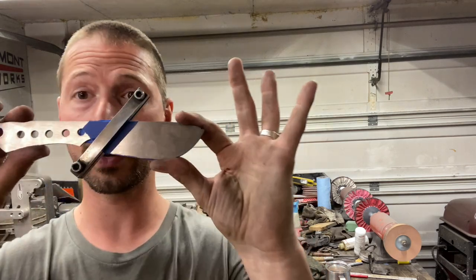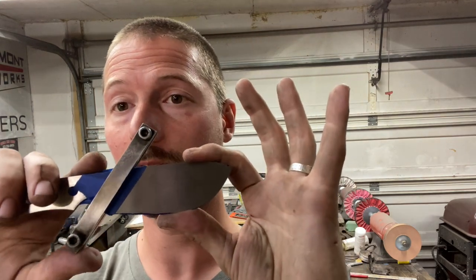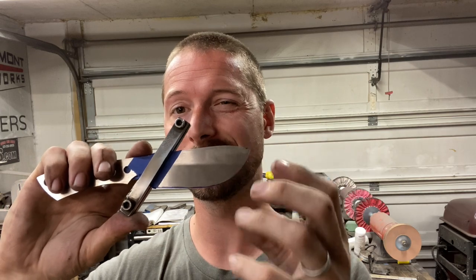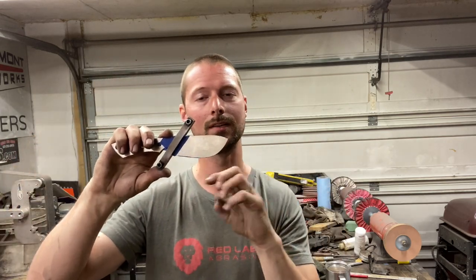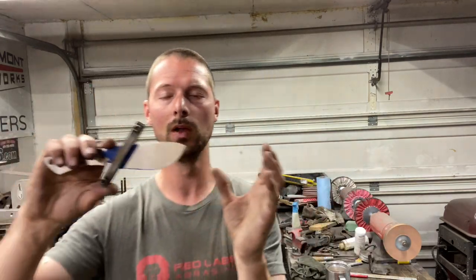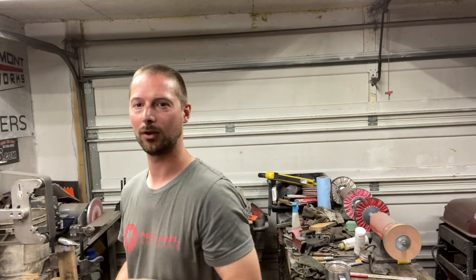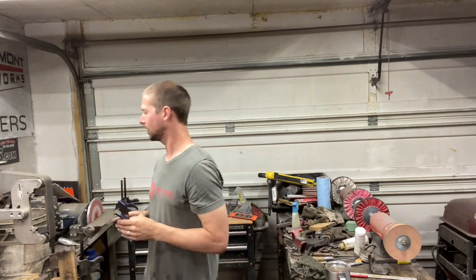So we're ready to get the respirator on and grind this knife. I'm going to start with a 36 grit belt to do my bevels down to probably about 25 to 30 thousandths, then bring the edge down to about 15 thousandths. From that 36 grit to the 220 grit belt, you're moving a little bit of material but really just refining that scratch pattern and making it look cleaner every step of the way. I'm going to throw a 36 grit on and show you my progression as I go.